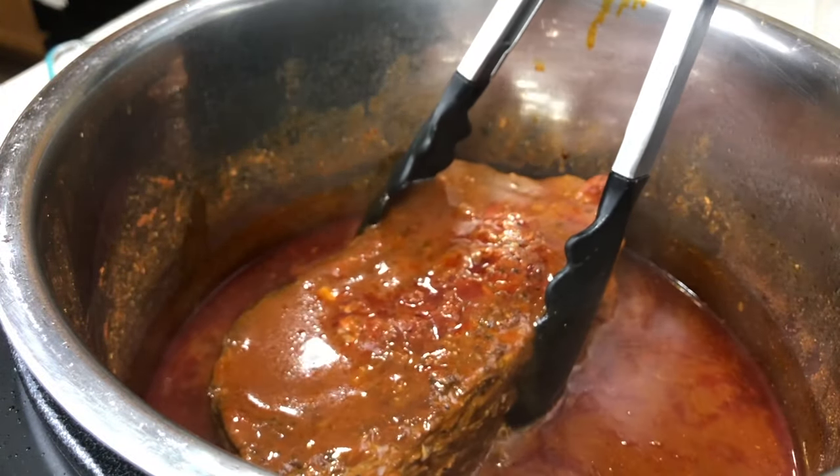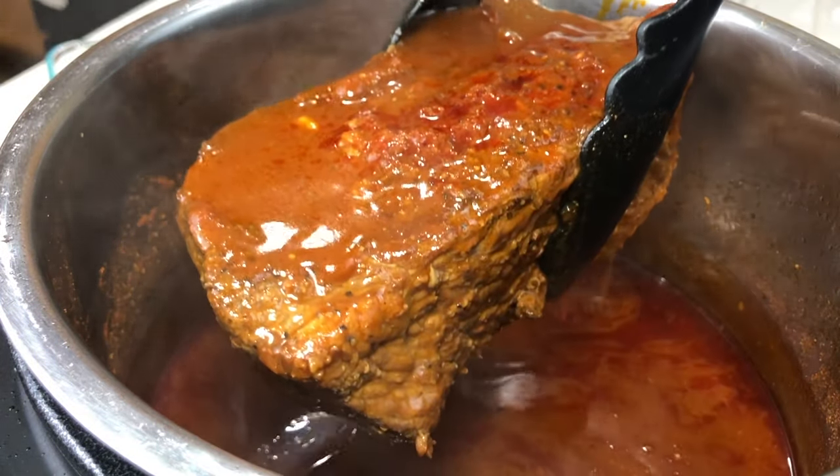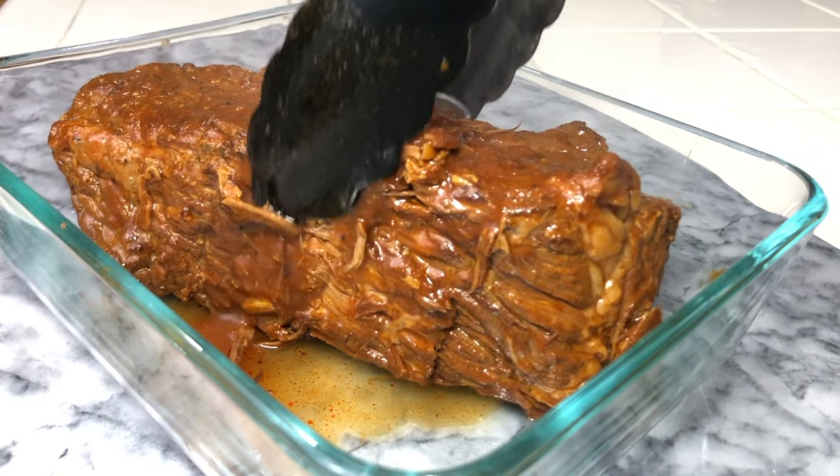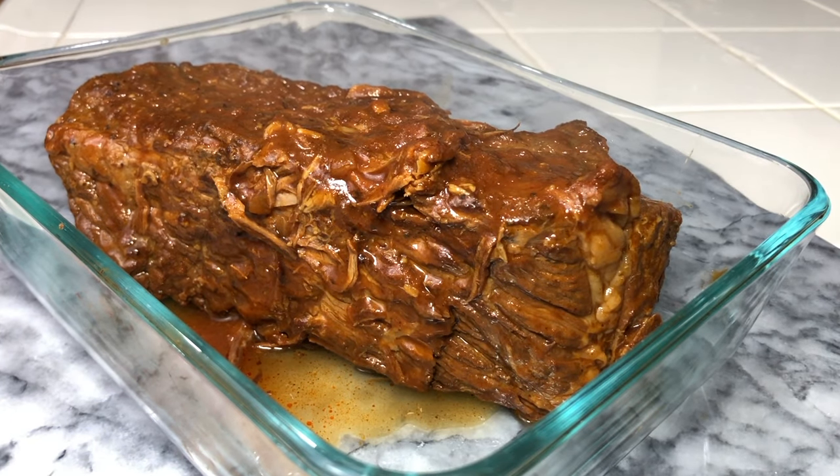Next, we're just going to remove our roast, put it on a plate or a dish, shred it up, and set it aside. She's all glistening and everything!